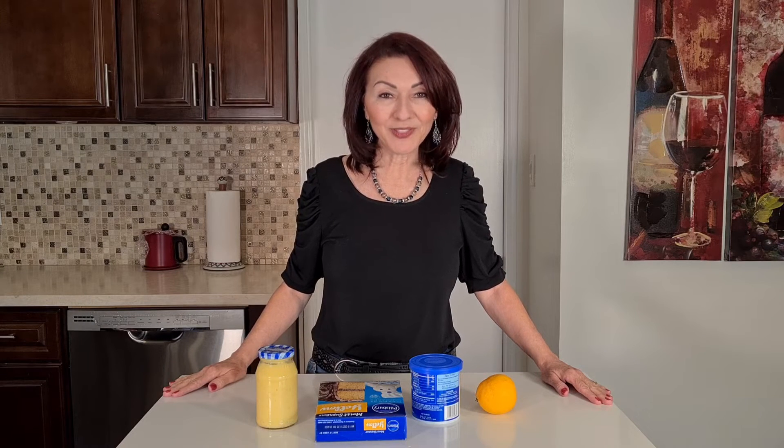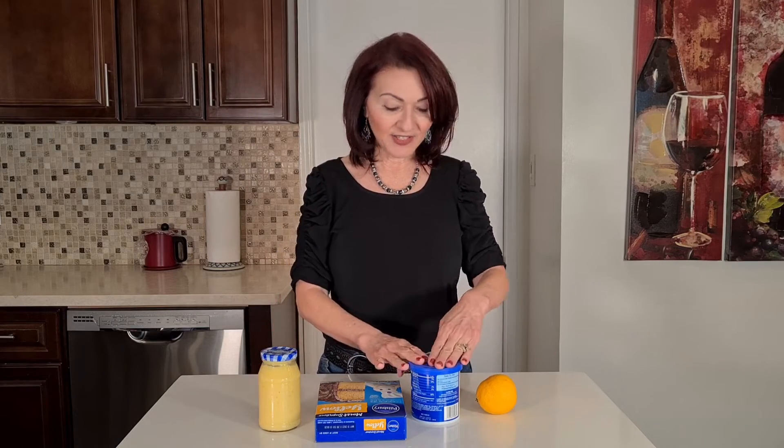Hi everybody, welcome to my channel Rosie Cooks. I'm making a cake. I have a friend Maria who brought me homemade lemon curd, so I'm going to make a cake with lemon curd. I have some buttercream frosting, a lemon I'm going to add to the basic yellow cake mix, and I'm going to put some lemon curd in between the layers and on top. Doesn't that sound good? Let's get started.